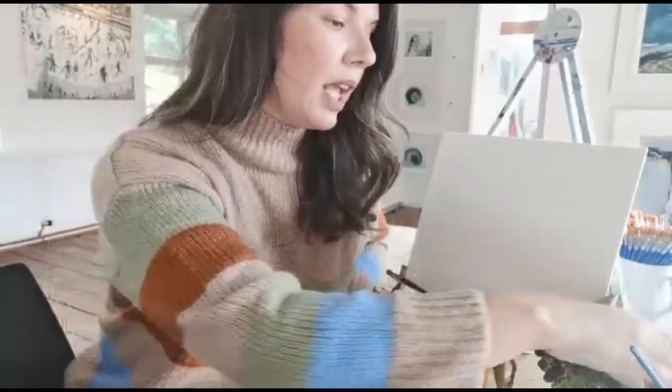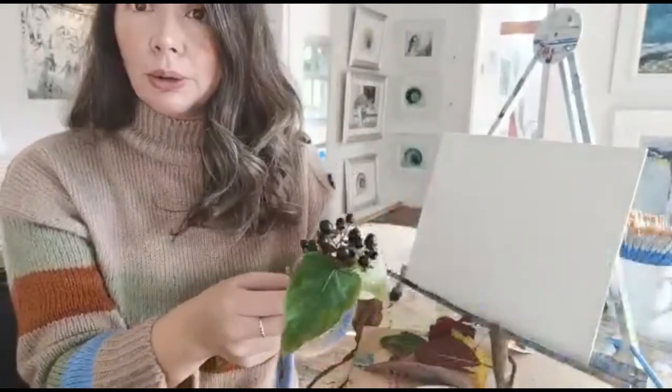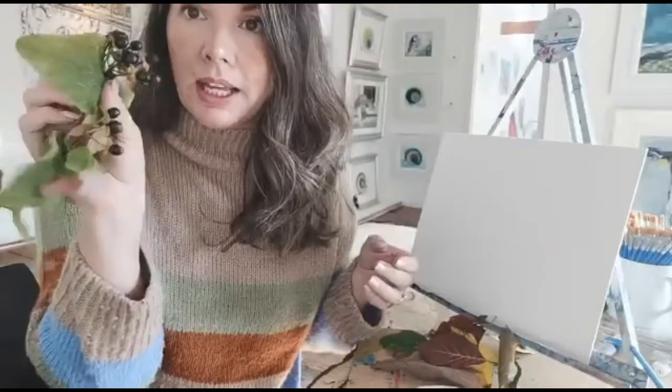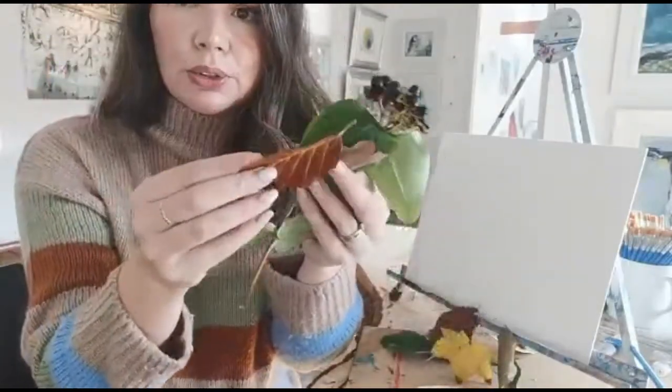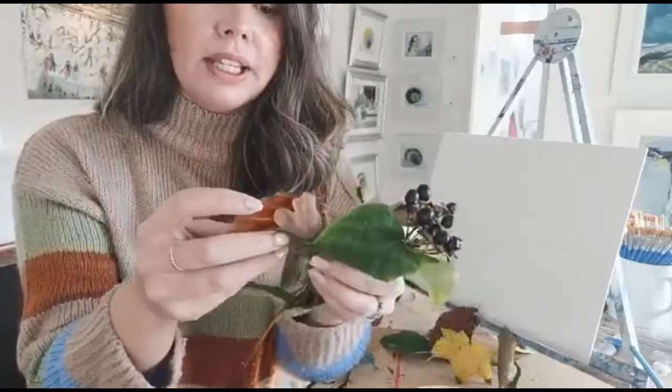I went for a little walk in the forest earlier. This is a fun project you can do at home, in your garden or the park. You can go out and get some lovely autumnal leaves — we've got lots of browns, yellows, lots of nice things. You can spend the day or afternoon going out and getting some of these.